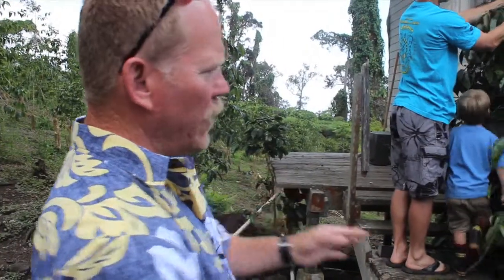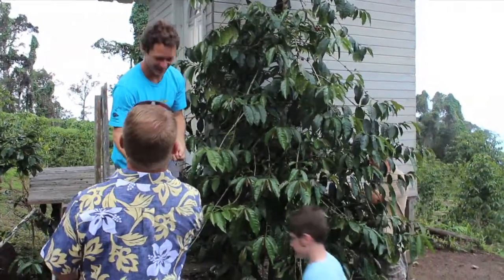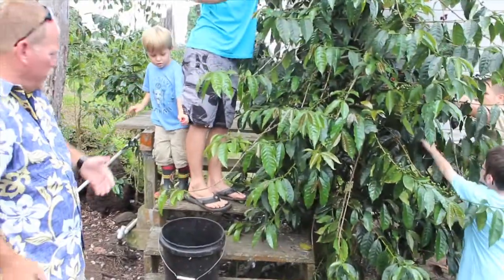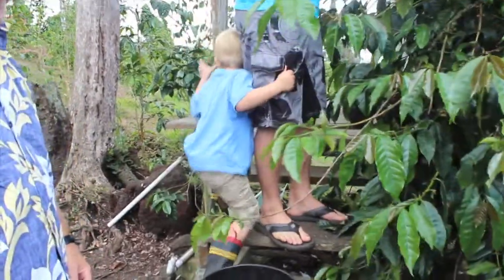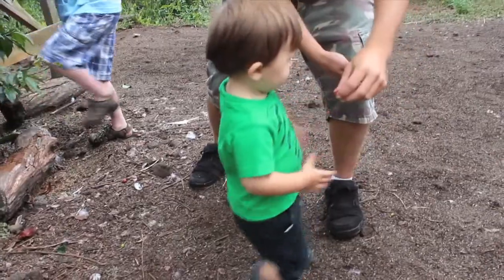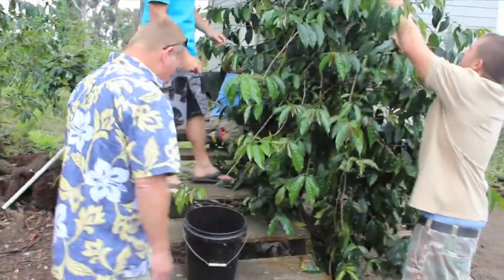The whole family got involved — Reagan's over there helping to pick berries, and this is Brooke's husband Grant. They're going to pull some of these ripe cherries off. Their son Gavin is four years old, and Owen is one and a half. It's great having the whole family going — do you want to see all the coffee?